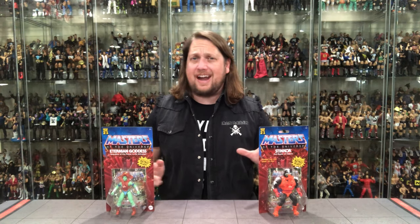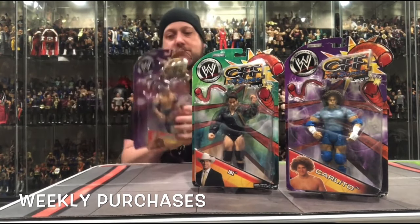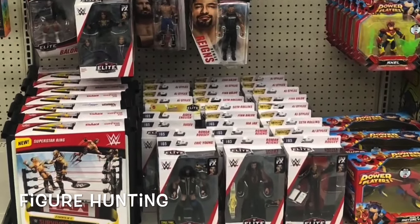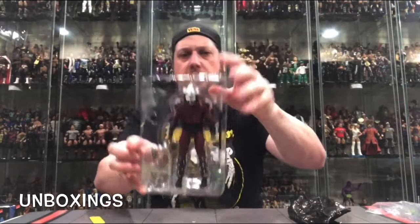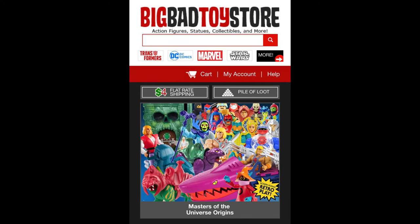Today on the channel it's all about Masters of the Universe Origins as we unbox Stinkor and the Eternian Goddess. Welcome back — Kyle here — for another Masters of the Universe Origins unboxing and review. For all your Masters of the Universe Origins, Revelations, and a whole lot more, hit up Big Bad Toy Store, link in the description below, and that's exactly where I picked these up.